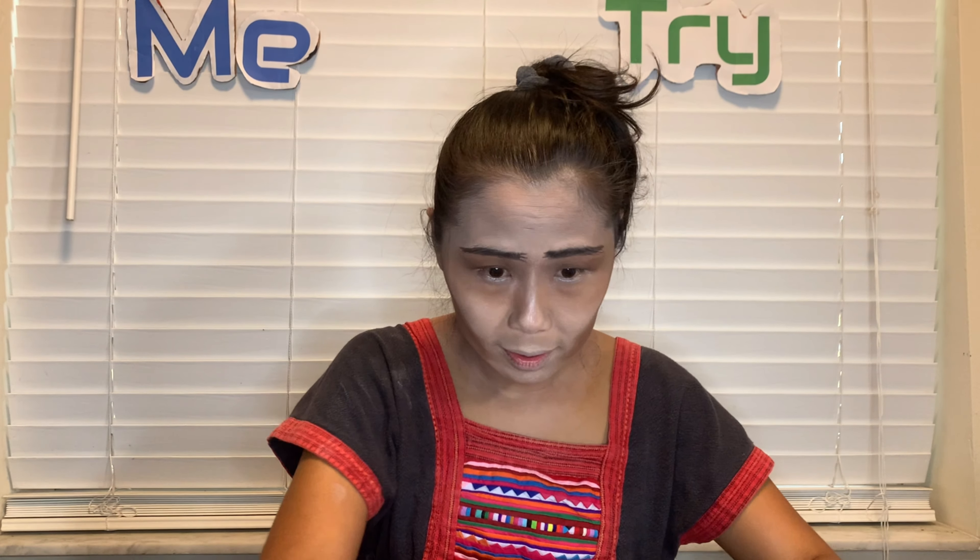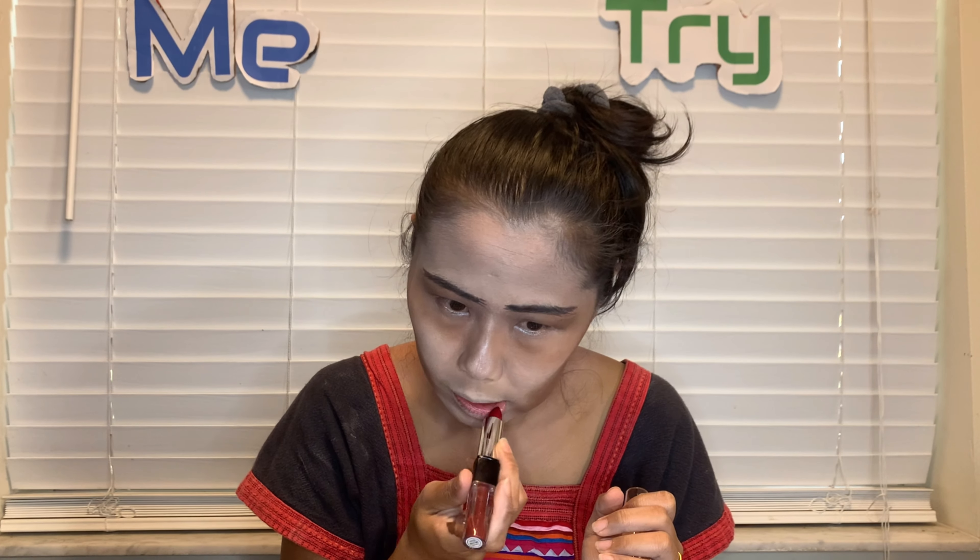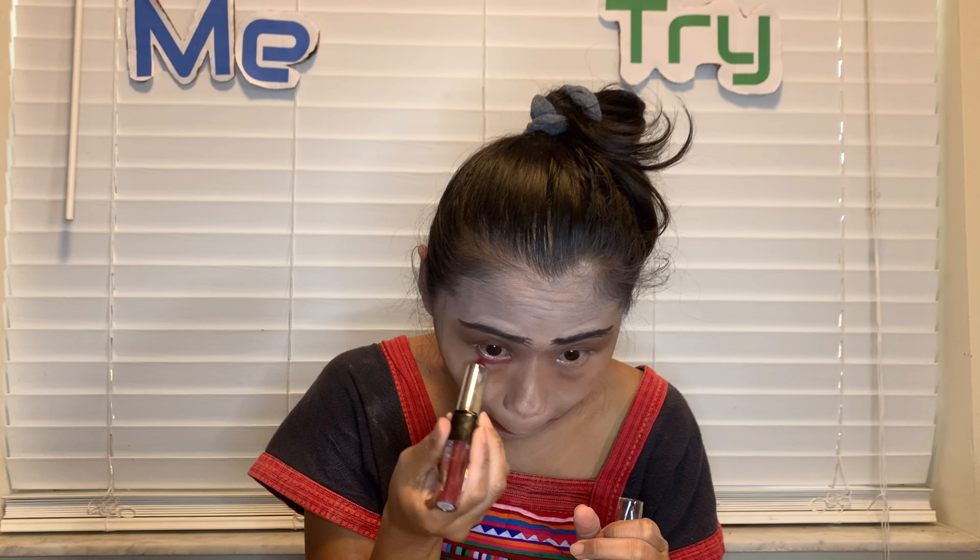Now I'm going to put on my lipstick. Dollar baby — ooh, nice and red! It's not too late, right? I made it look myself this way. I like it. Drawing my mouth, my lip.